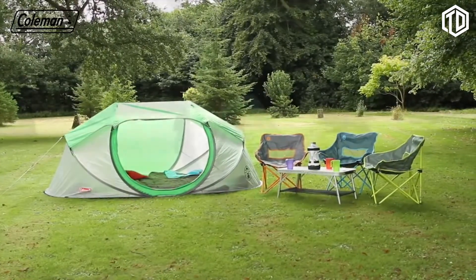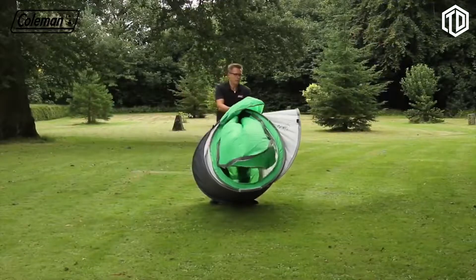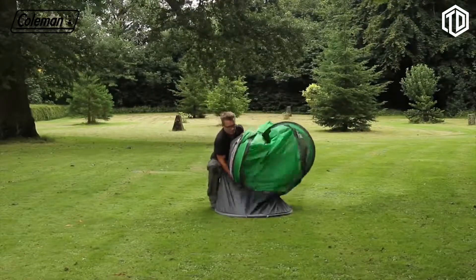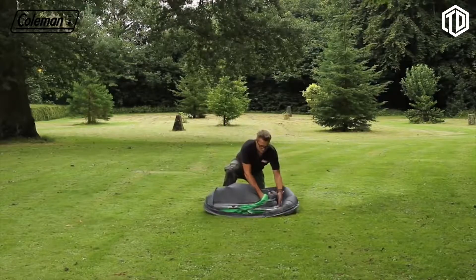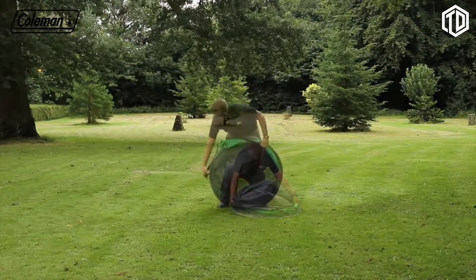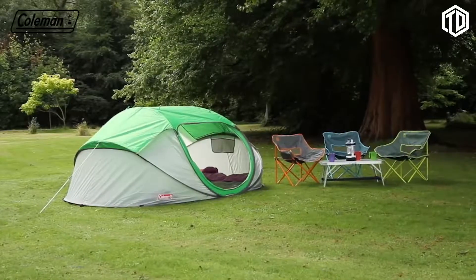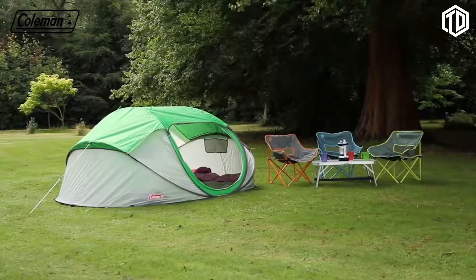Setting down the tent is equally easy. Remove the pegs. Gather the tent poles at the top. Lift on its end, then push down and tuck in the sides. Pull over the elastic strap and you're ready to put it back in the bag. The Coleman Galliano for instant, comfortable accommodation.